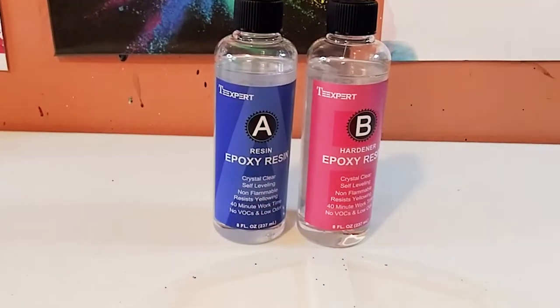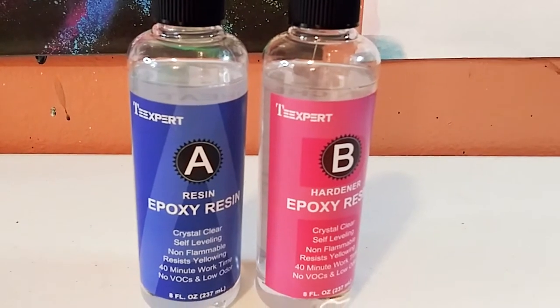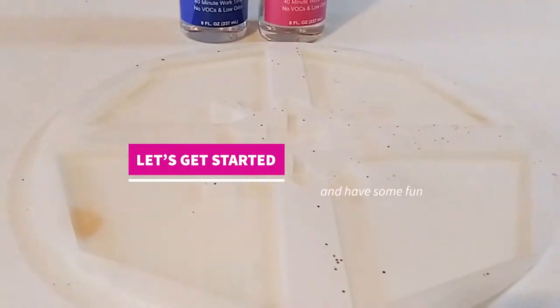Hey guys, welcome back to my channel. I'm Marisa, and in today's video we are going to be reviewing the Tea Expert resin kit, so let's get started.